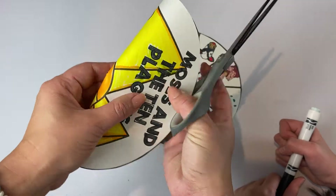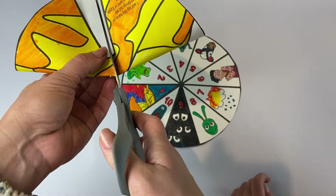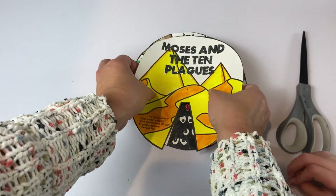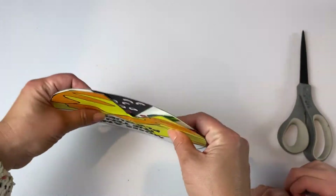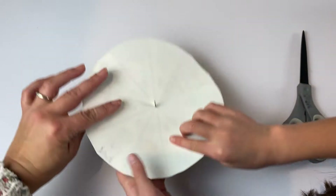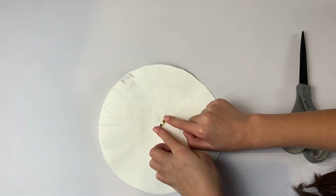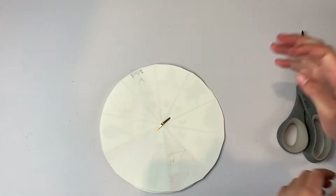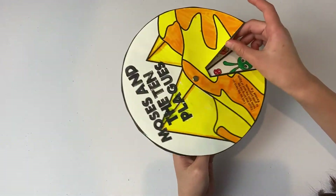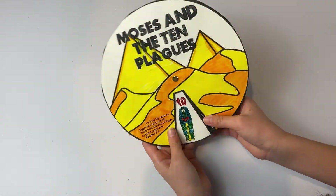Then you fold it a little bit and cut it the other way to make an X. This is just another way to get the paper fastener through the middle of the whole thing, in case you don't have an awl or anything pointy. Then put it right in, turn it over, and push out the two sides. Push it down. Now you have your Moses and the Ten Plagues wheel to help you remember all the different things.